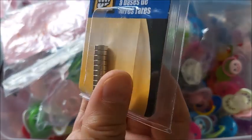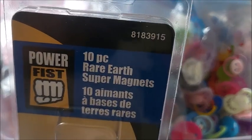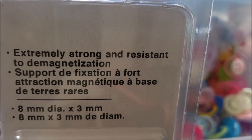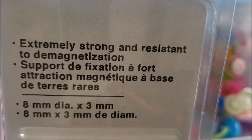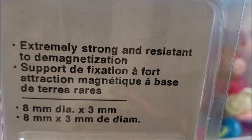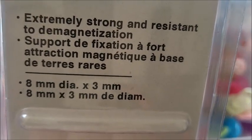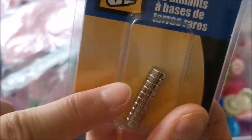I used to buy them from eBay, and now I buy them from McPherson's when I get honey bugs — I'll tell you about that in a second. These are 8 millimeters by 3 millimeters, so this is a really good size to use. Leave that package out.